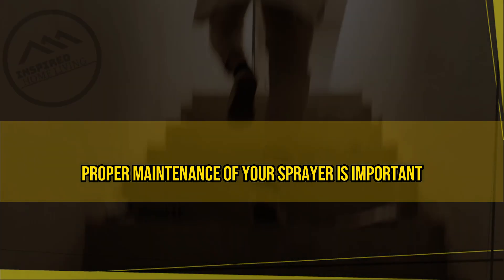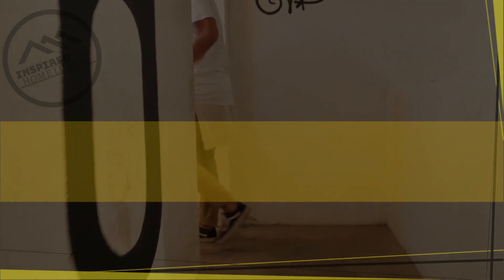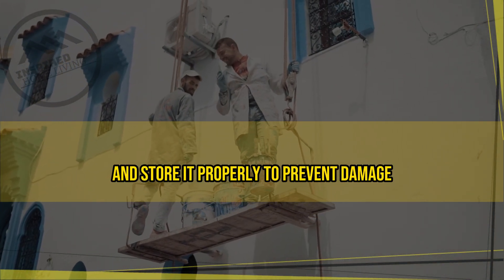Maintain your sprayer. Proper maintenance of your sprayer is important for achieving consistent results and prolonging the life of the tool. Clean your sprayer after each use and store it properly to prevent damage.